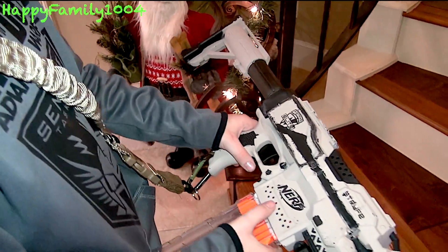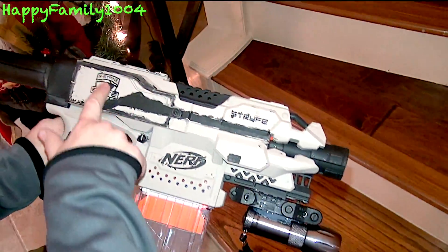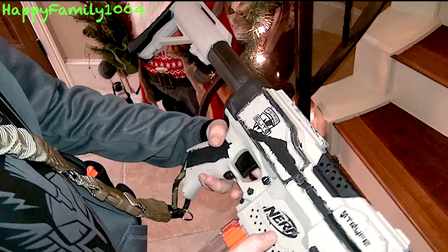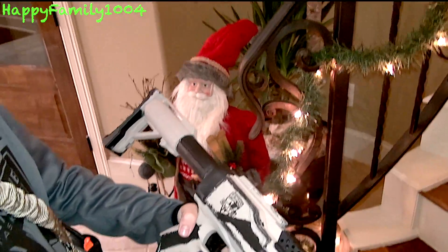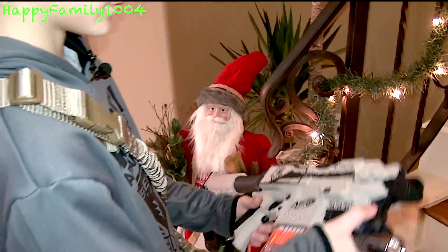Then I took some black acrylic paint with a brush and went over the little detail pieces — the Nerf and Elite labels. I think it looks pretty cool overall. Next time I paint a gun I want to do a lot better and make it nicer, but it still works and looks cool. Here's the other side.